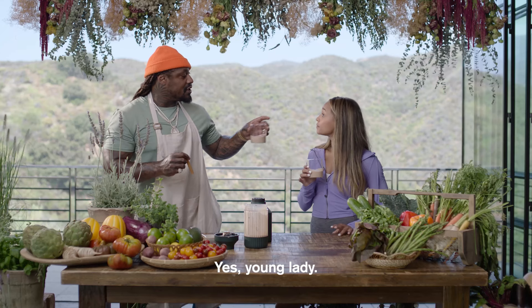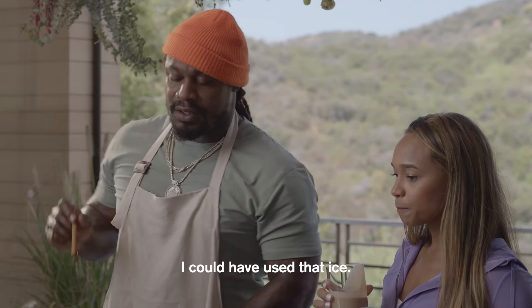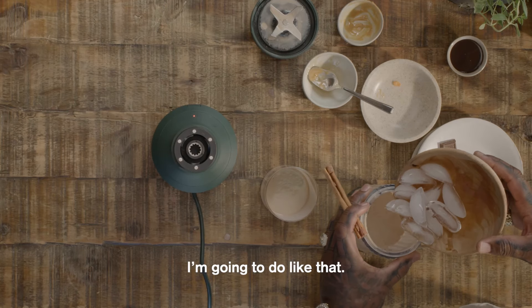Cheers! Yes, young lady. Hey, be brutally honest. It's all good. I could have used that ice. I'm impressed. It tastes like candy.